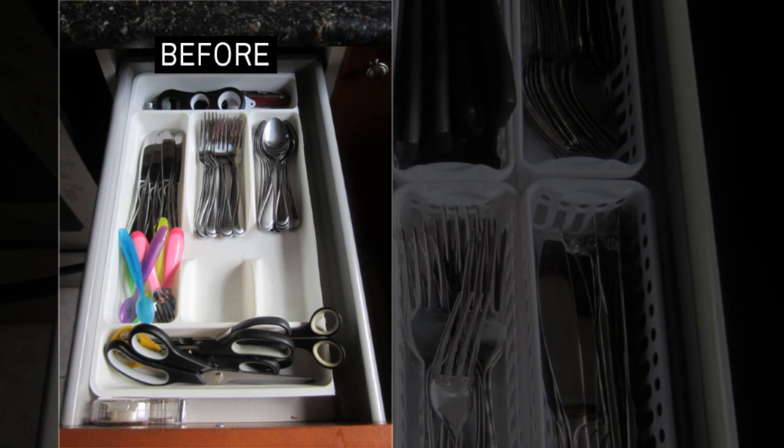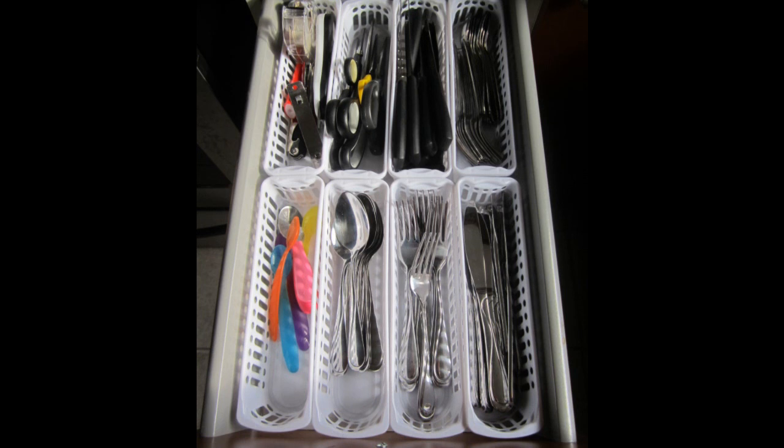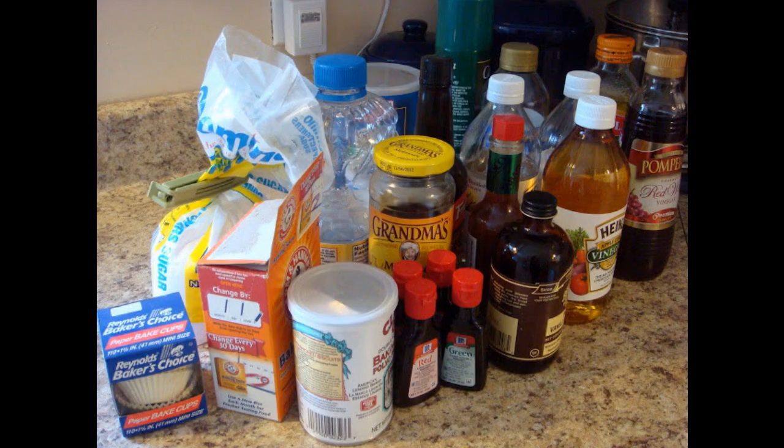Tip 3: Use small baskets to clean up your cutlery drawer. In addition to the cutlery that was in the old tray, this easy trick allows me to fit in an extra 16 dessert forks, 16 teaspoons, and 14 steak knives — a much more efficient use of space.